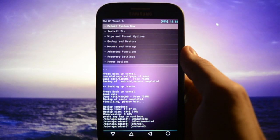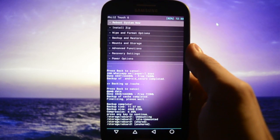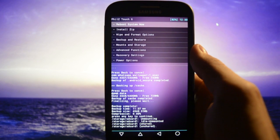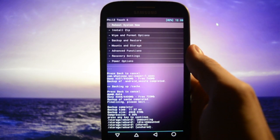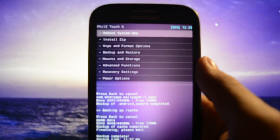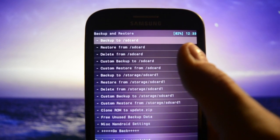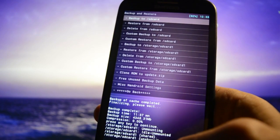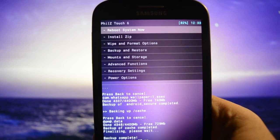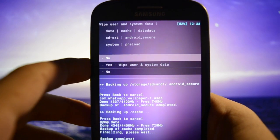First of all, you need to have a custom recovery — I do recommend TWRP Touch. As I always recommend, make a Nandroid backup before proceeding to any kind of flashing, just to make sure you have a fresh backup of your current configuration in case something goes wrong. Go to Backup and Restore, then backup to SD card or SD card one. I've already done that. Afterwards, before proceeding to the flashing part, you need to wipe data and format options for a clean install.